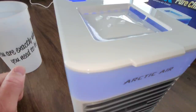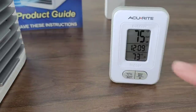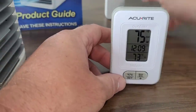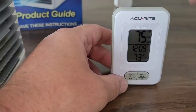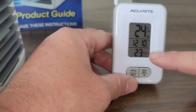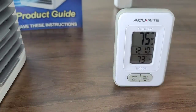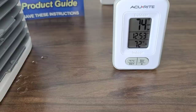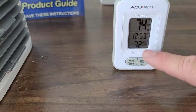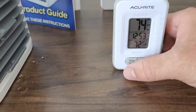We have the Arctic Air Pure Chill running. It's about five inches away from this thermometer, which reads 73 degrees Fahrenheit coming out. I have a fob about two feet away reading the room temperature at about 75 degrees Fahrenheit — so there's a 2-degree difference. In Celsius, that's 24 degrees room temperature versus 23 degrees at the output. After running for about 45 minutes, the temperature right in front has dropped to 72°F and the fob reads 74°F — 23 and 22 Celsius respectively.